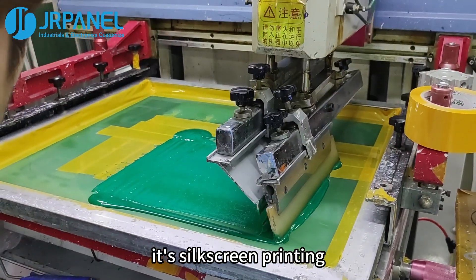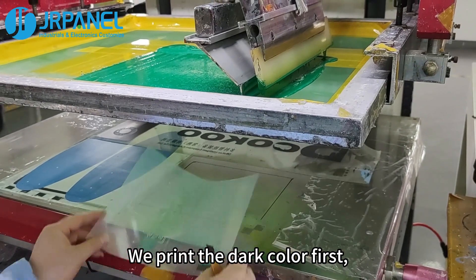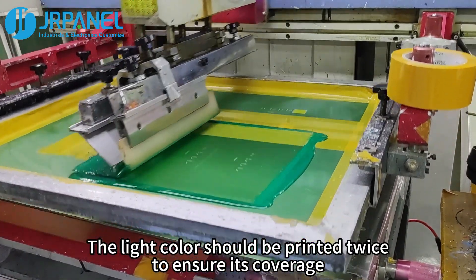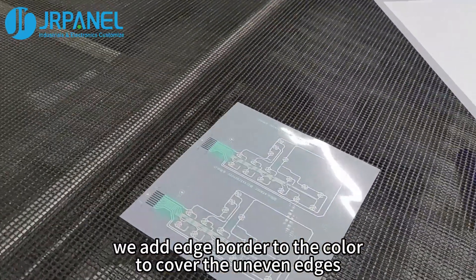Finally, it's silkscreen printing. There are multiple layers of color. We print the dark color first, and then the light color. The light color should be printed twice to ensure its coverage. In addition, we add an edge border to the color to cover the uneven edges.